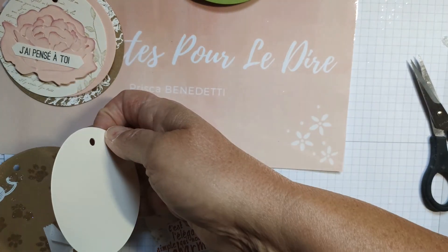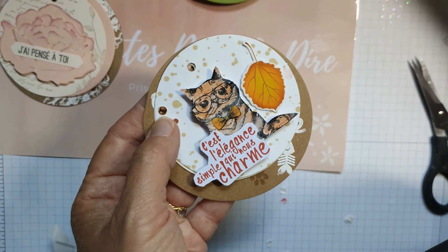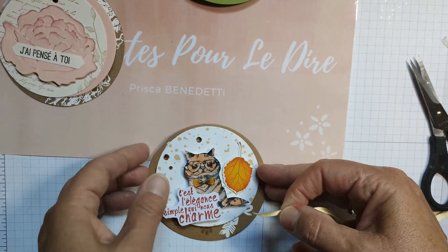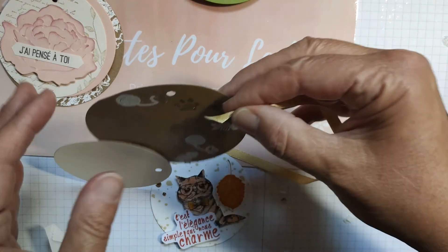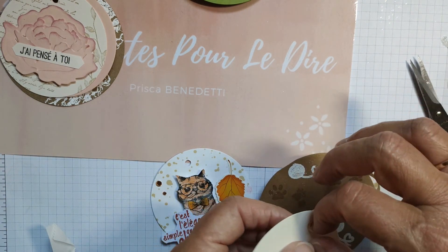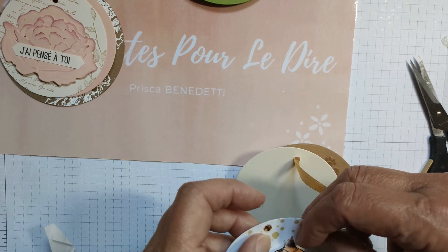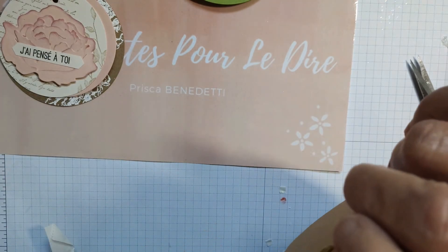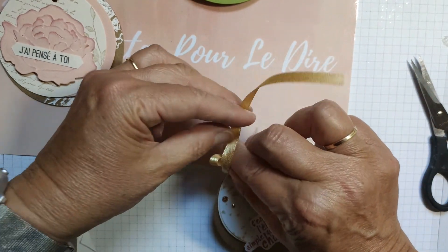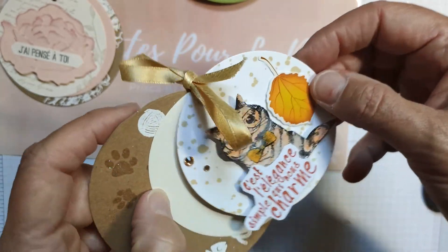Ensuite vous prenez le premier rond embossé, puis le deuxième, puis le dernier, et vous prenez un petit ruban ou un petit fil — pour la version marine j'avais préféré du coton blanc. Vous passez avec votre ruban dans le premier trou, et c'est tout simple. Ça peut être un petit médaillon offert en carte, ou pourquoi pas s'en servir comme étiquette pour un cadeau, avec le petit rond du milieu pour marquer 'un cadeau pour toi, joyeux anniversaire'.